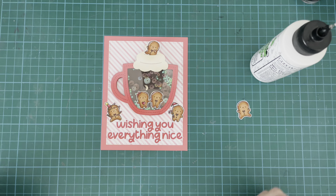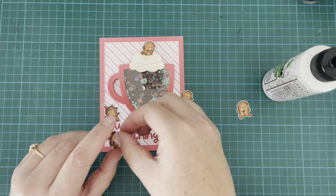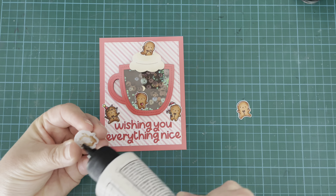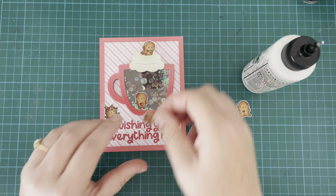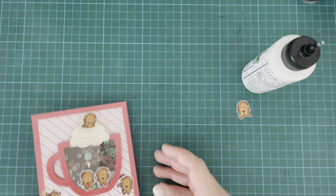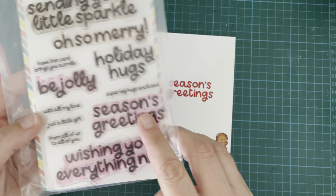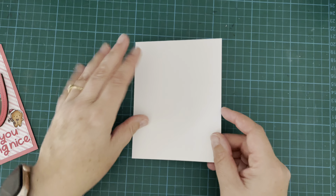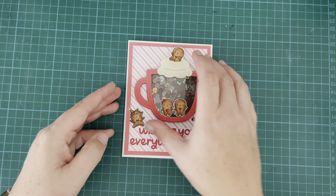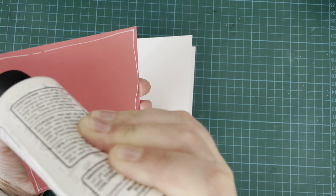I couldn't decide whether I wanted them on there or not, but decided I'd go ahead and pop them down. I still feel like there's something missing from this card and I can't quite put my finger on what it is. I tried all sorts of things — pulled out sequins, pulled out clay pieces to try and stick them in various places. Anyway, I created a card base from some Lawn Fawn 110 pound white cardstock, stamped "Season's Greetings" in the center in Rockin' Red ink, and used my last little gingerbread man on the inside there as well.